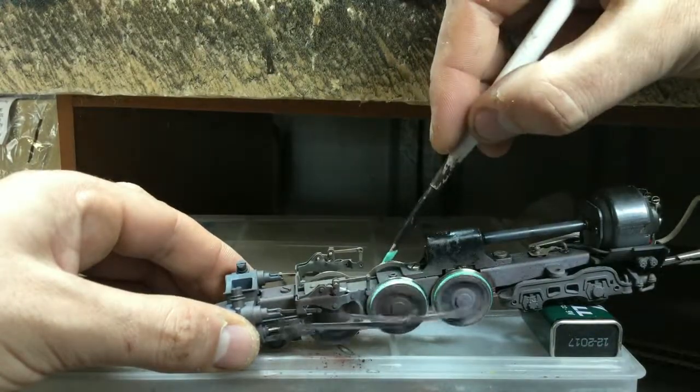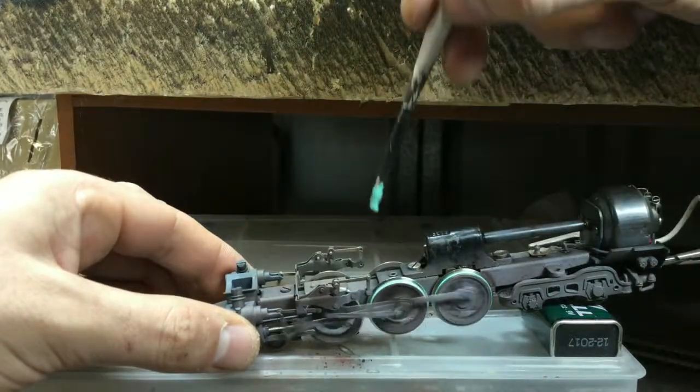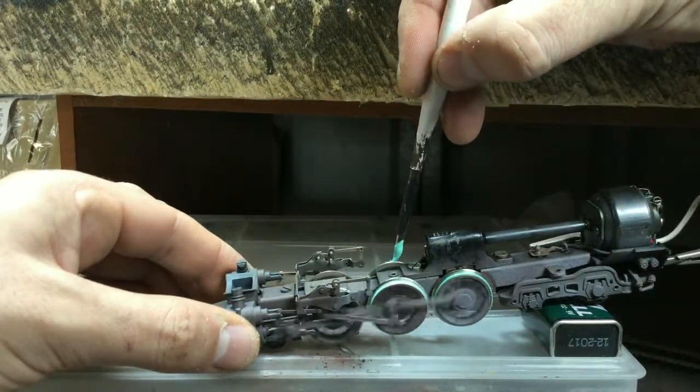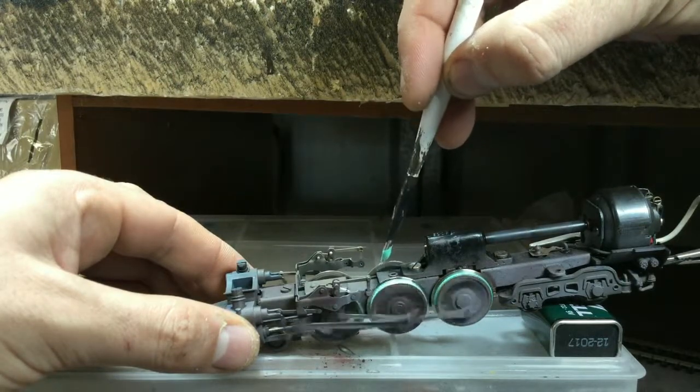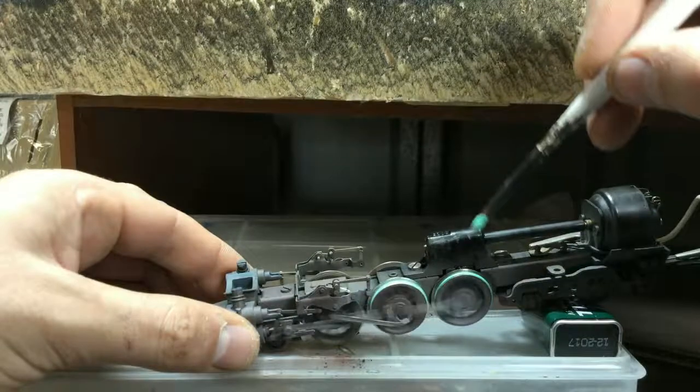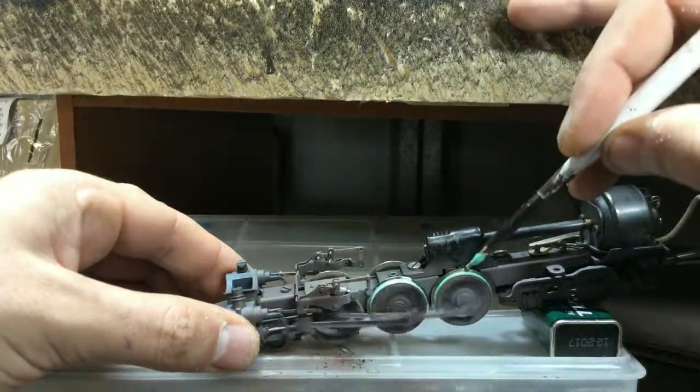I'm going to put it on the other side as well, purely because it's not picking up power anywhere else and there's no way for me to improve or create power pickups on that side. I was quite shocked and surprised by that.